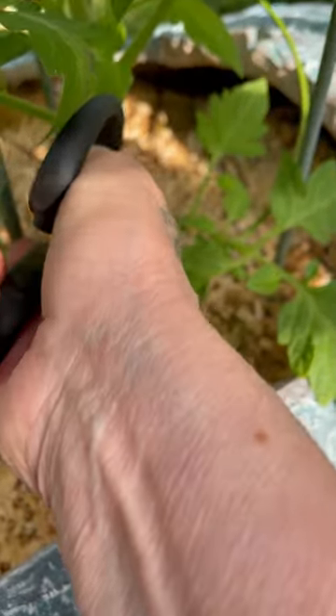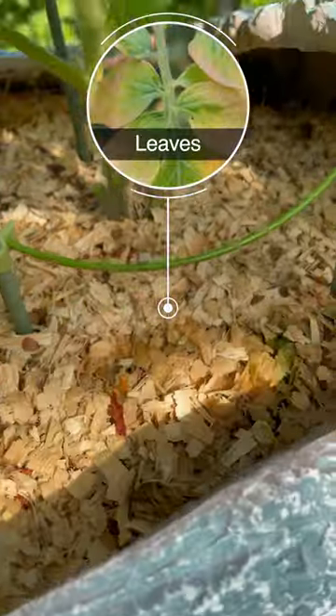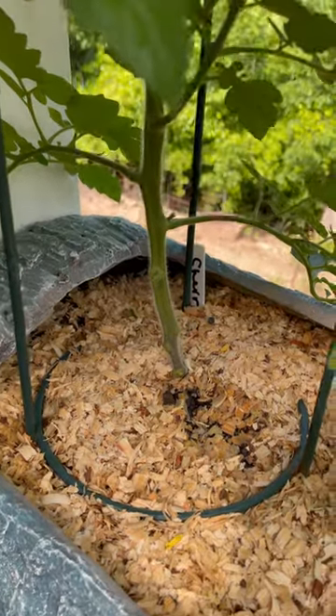I also cut any ones that are very low. It gives them more air on the bottom. See how there's a lot of room on the bottom now.